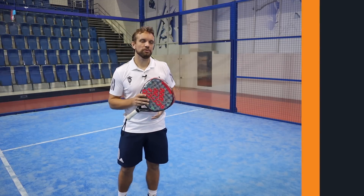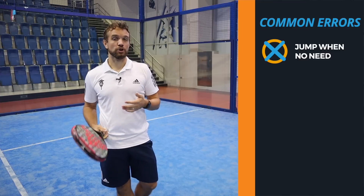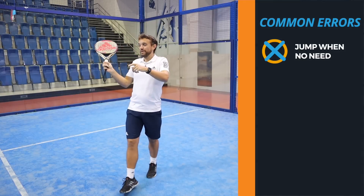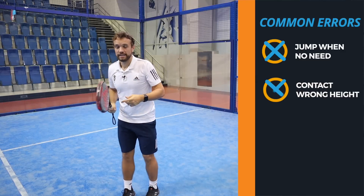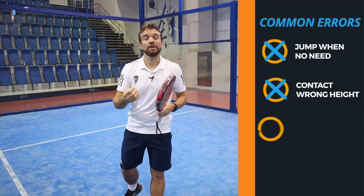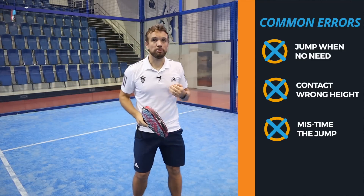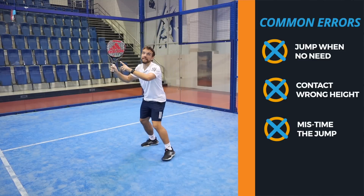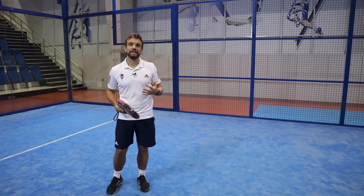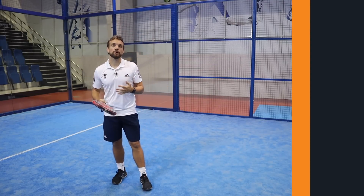When we talk about common errors for this shot, probably the biggest common error is players doing it when they don't need to. It's quite an advanced technique and often players are jumping into this position when they don't need to, and therefore it's difficult to contact that ball at the right height. They end up jumping up and then either contacting low, their arm is too outstretched, or they mistimed their jump and end up falling on the way down trying to contact. My advice would be if you can get under the ball without jumping and hit with a stable base, that is really what you want to try and do. Even at a good level this is a really difficult shot to execute and it requires a lot of practice, but the key is knowing when you should be using it.